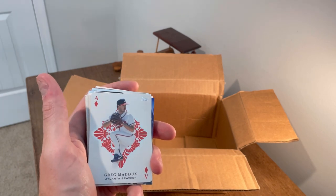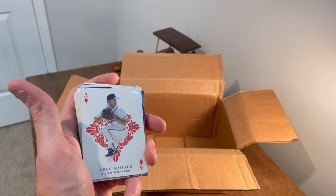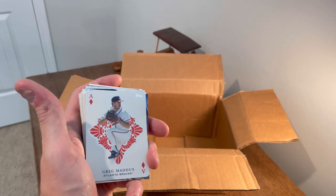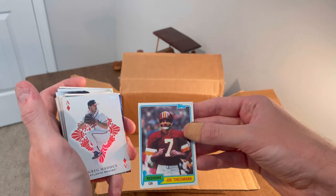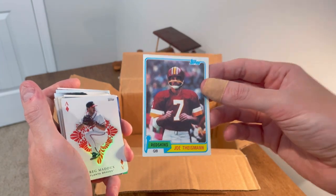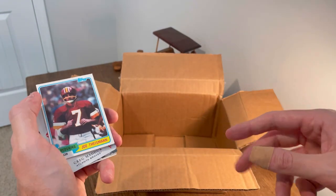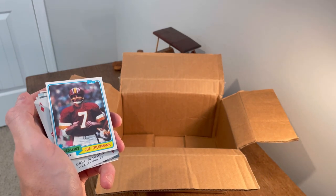All right, that is it for the unboxing! I'm not going to show the hits on this video just because there wasn't anything too crazy, but only spending $25 I think I should have no problem making my money back plus some — which is obviously the goal whenever you're reselling sports cards. This will be the last giveaway in today's video — this Joe Theismann Topps 1981 football card. Good luck, and I really appreciate all of you staying until the very end of the video, that means so much to me. We'll see you next time, peace!